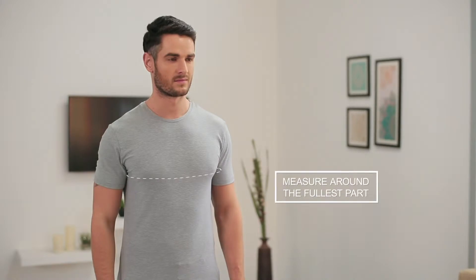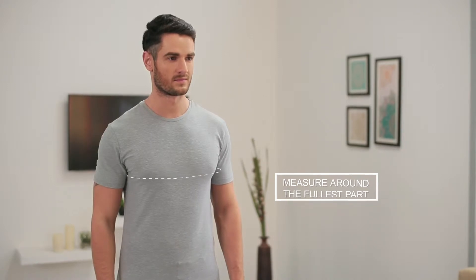Make sure your chest pocket is empty before you begin. This measurement is taken around the fullest part of your chest, typically at the level of the nipples.